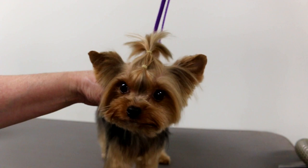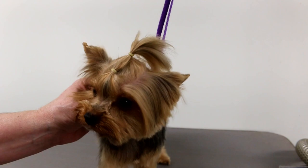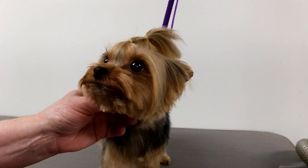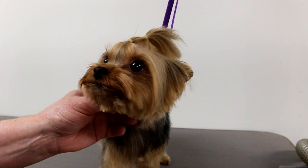There you go — you can put a little bow on there to look cute. The face stays short; we just tie the top knot because it's growing out. I want to thank you very much for watching — make sure you subscribe if you haven't already and hit the little bell icon beside the subscribe button so you get notifications of my next upload. See you in the next video!